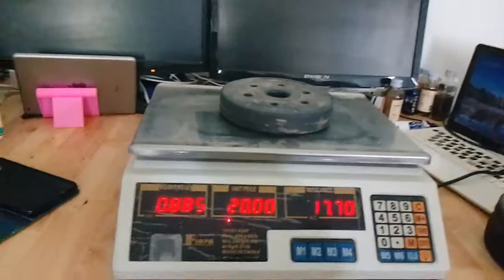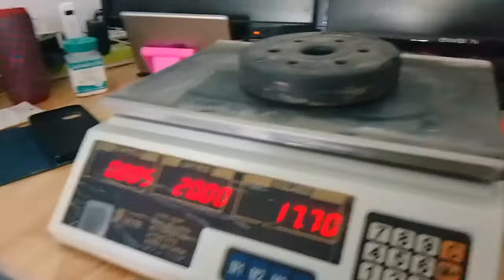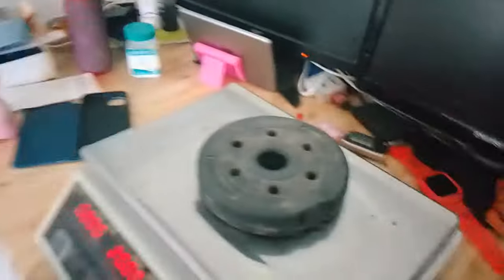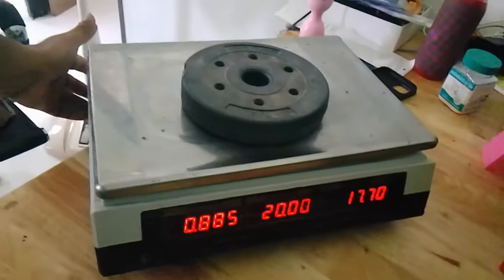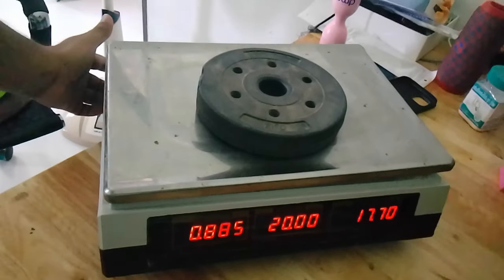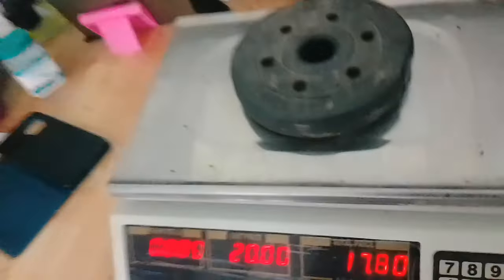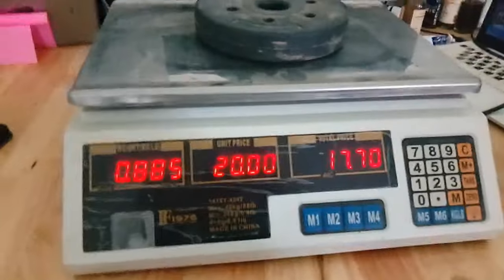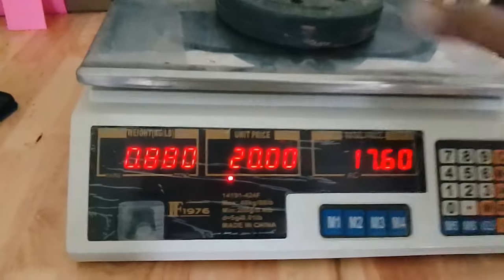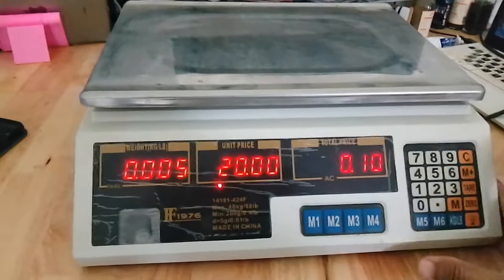In a shop, it will show the other face. As you can see, this model has a two-way display — the back side also has a display. So if a customer is standing on the other side, they can also see the price.